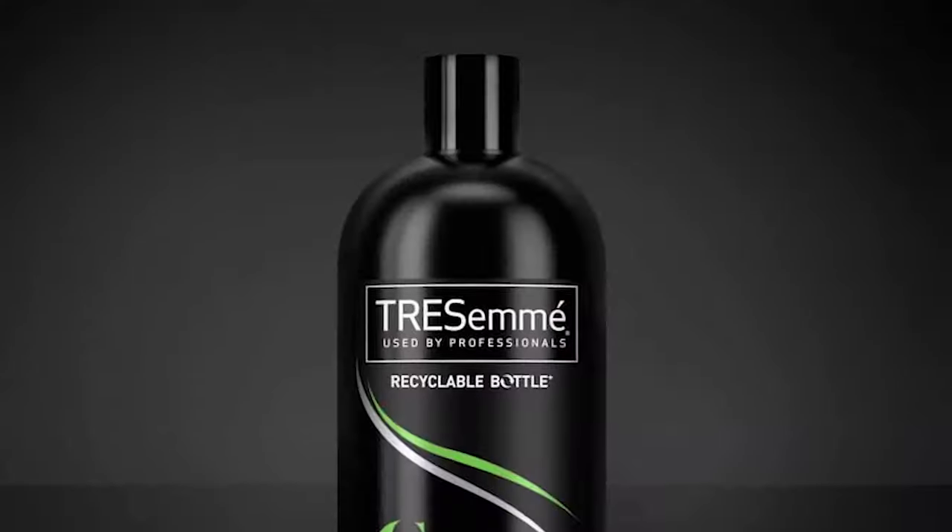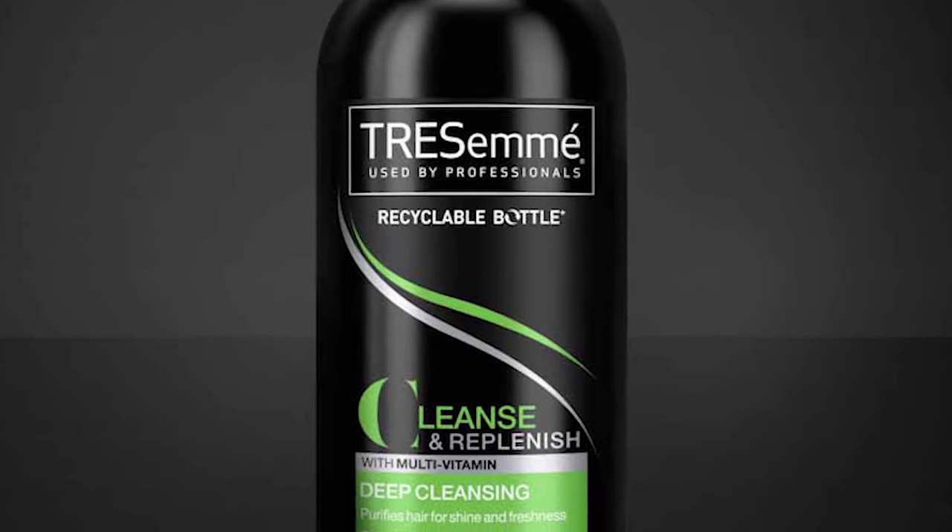Moving on to number four: Tresemme. Now this isn't any random Tresemme — this is specifically the Tresemme Deep Cleansing Shampoo, which is a clarifying shampoo. It works wonders in my hair. I used to use the moisturizing version — the lather on both is excellent. If you need moisture, a moisturizing shampoo is good, but I like to go with this clarifying shampoo especially when I feel I have a lot of build-up on my hair.